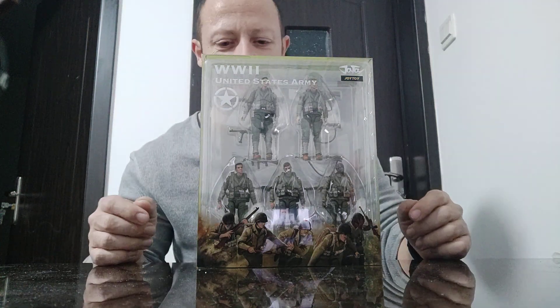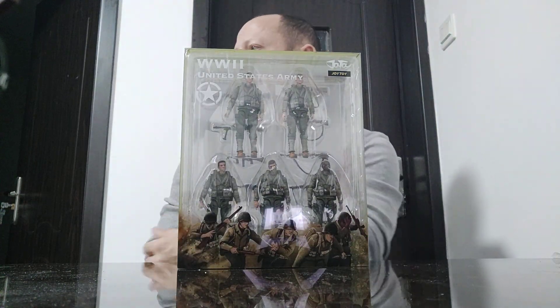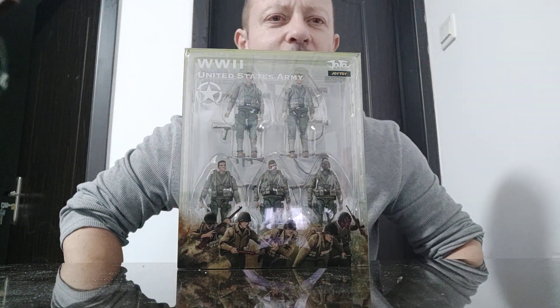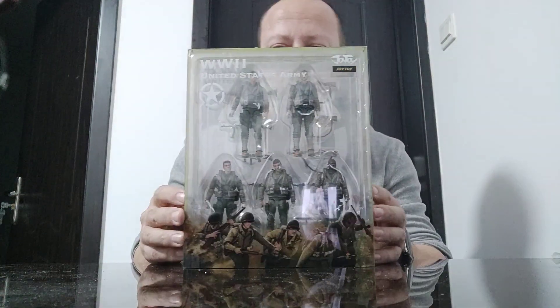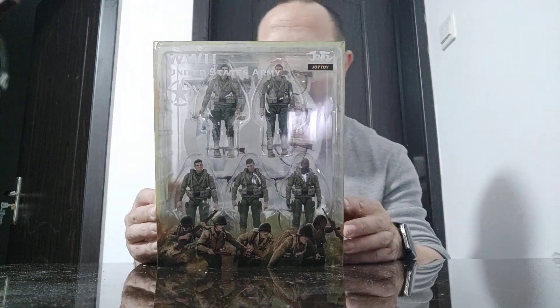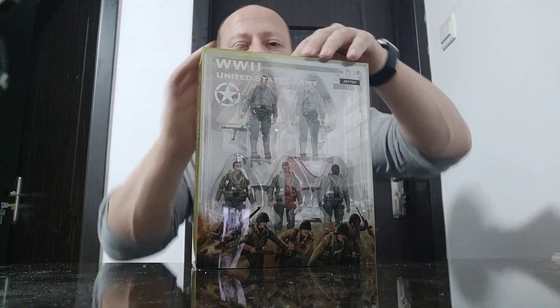Welcome back, awesome Axe Toy fans and subscribers. Very excited to have here the World War II United States Army set by Joy Toy. They released one, two, three, four German sets and one separate SS officer, which is exactly the same as the others, just painted black — as an individual figure. I'm really excited to get some allies, some opposing forces to the Germans. So let's open it up and have a look.